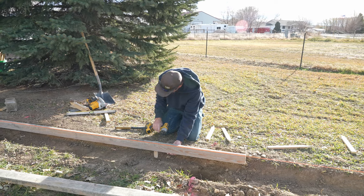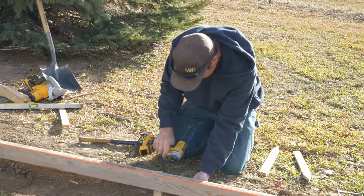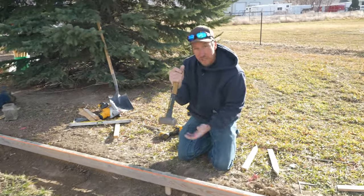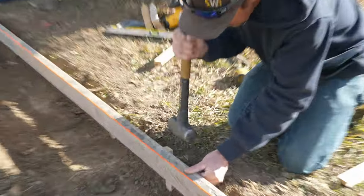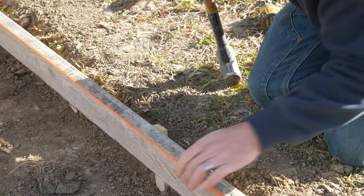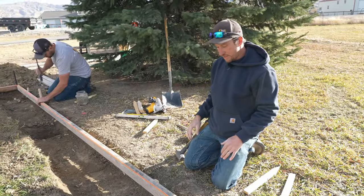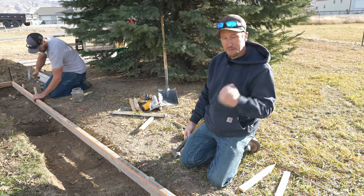We're going to set the top of that form to that string. If we were off just a little bit, what we could do is take our hammer and kind of push that stake over just a little bit, then pack the dirt against the back side of that stake so it can't bounce back.